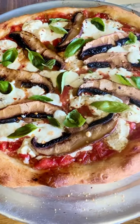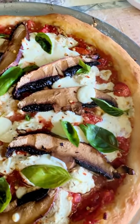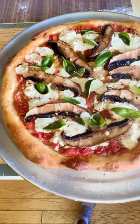This is a portobello mushroom pizza. I use goat cheese and fresh mozzarella, basil and tomatoes fresh from my garden for the sauce.